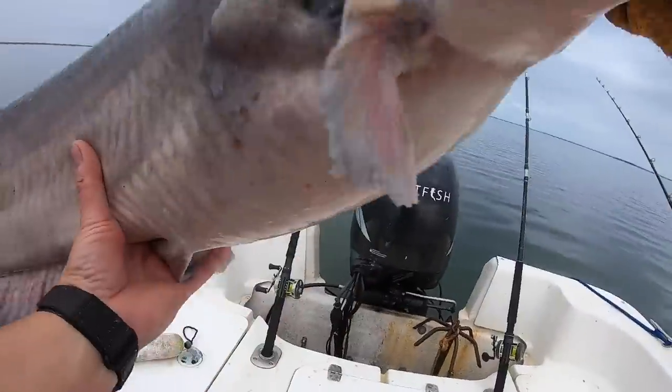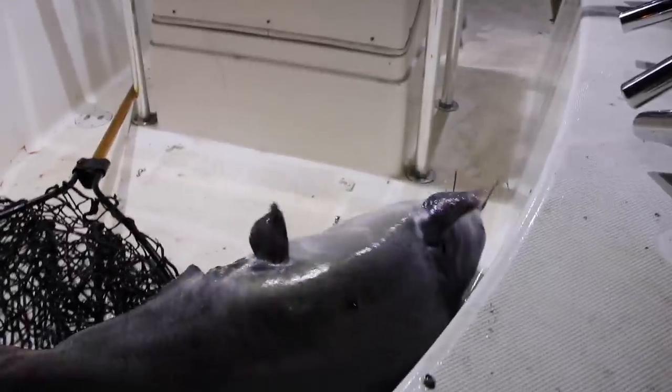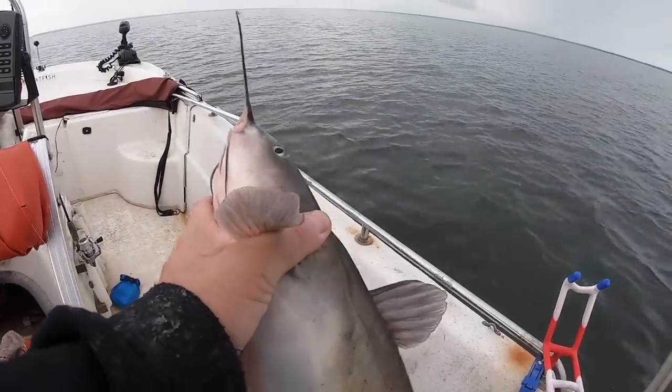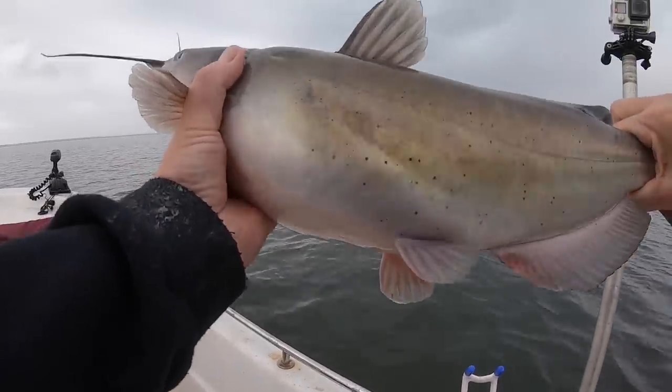Here's the deal, folks — fishing line is fishing line is fishing line, sorta. It'll all catch fish, it'll all catch catfish. Now, you may go into a fight with a 90-pound fish under a gun if you've got four-pound mono on, or you may just not be having any fun when you've got 100-pound braid and you're catching two-pound channel catfish. They all work. What I'm going to talk about is what I use and why I use it.